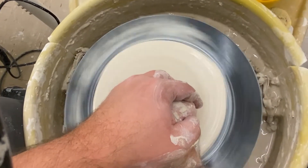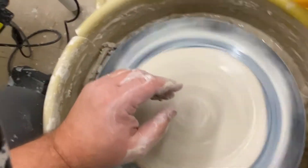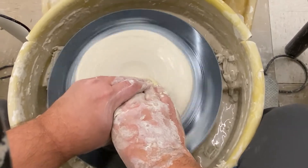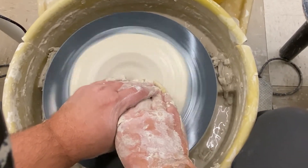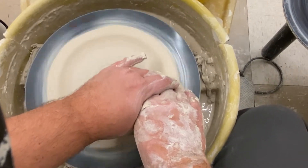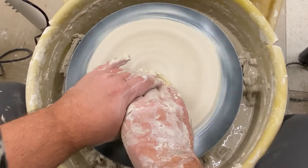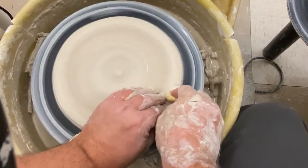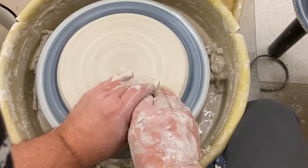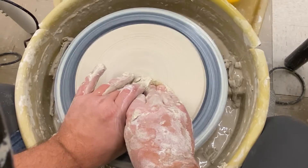I want to make sure I get rid of any major bumps and lumps. Now I'm going to take my sponge and compress it — this is very important. Plates love to crack when they dry, so we want to take our sponge and compress, starting with the inside and going out, then back in. I want to push really nice and hard so it compresses the platelets in the clay and doesn't crack later on.